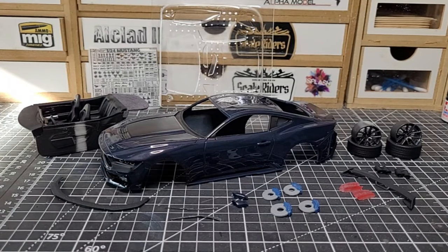Welcome back to the channel. I got another update on the 2024 Ford Mustang Dark Horse — this is a full 3D printed model. I want to show you guys where I'm at so far before I get it all patched up. It's basically in paint already and it's all downhill from here — I just got to get it patched up and ready to go.